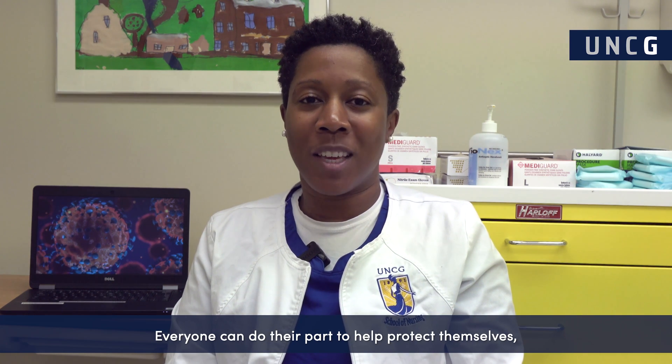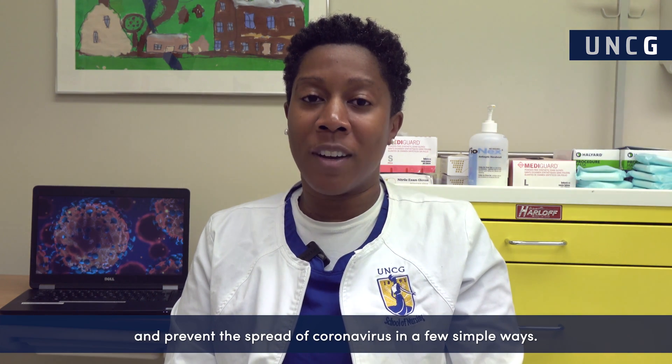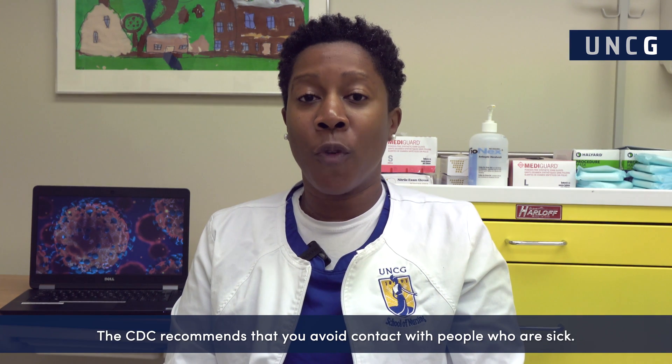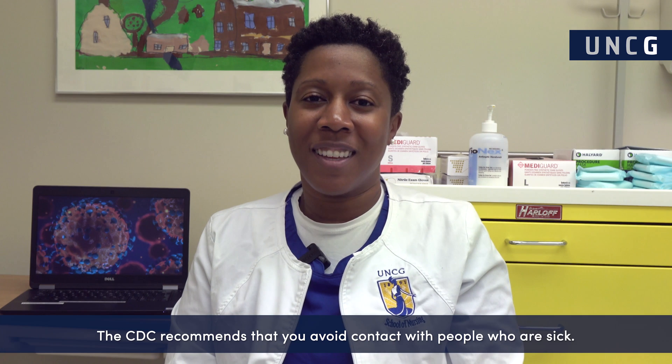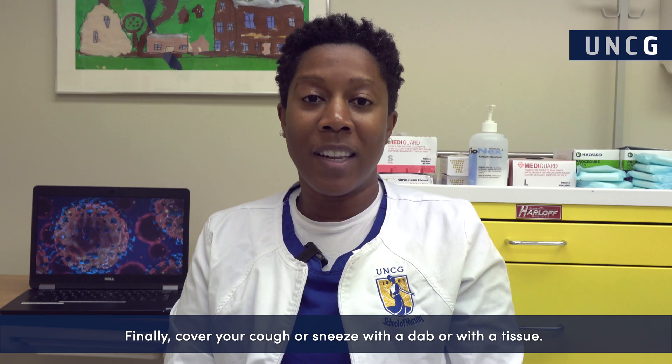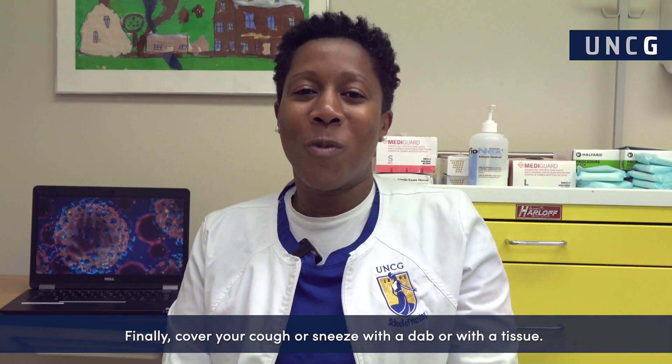Everyone can do their part to help protect themselves and prevent the spread of coronavirus in a few simple ways. The CDC recommends that you avoid contact with people who are sick. Also, avoid touching your eyes, nose, and mouth. Finally, cover your cough or sneeze with a dab or with a tissue.